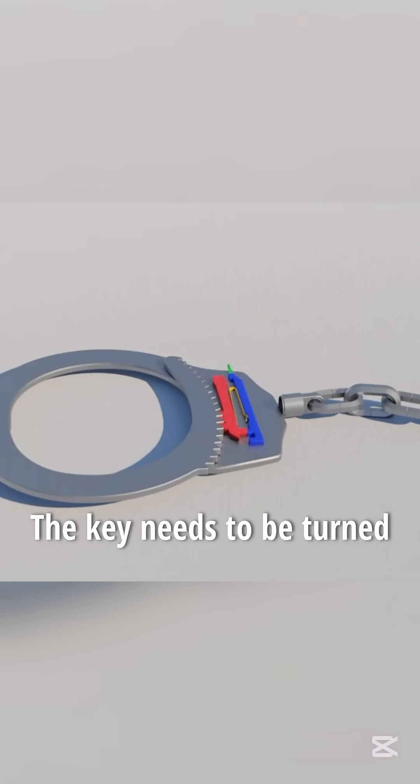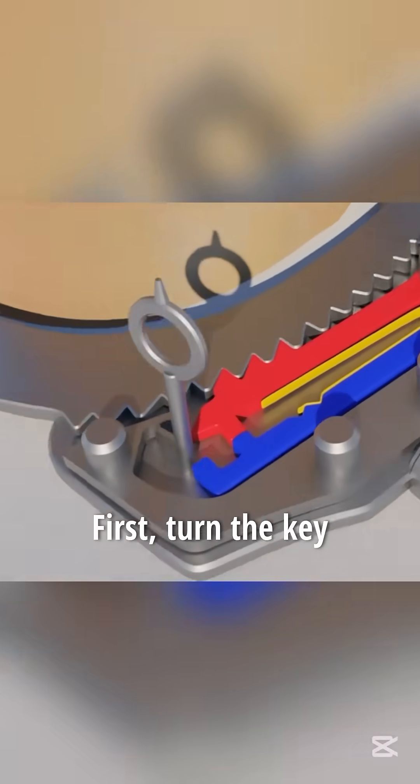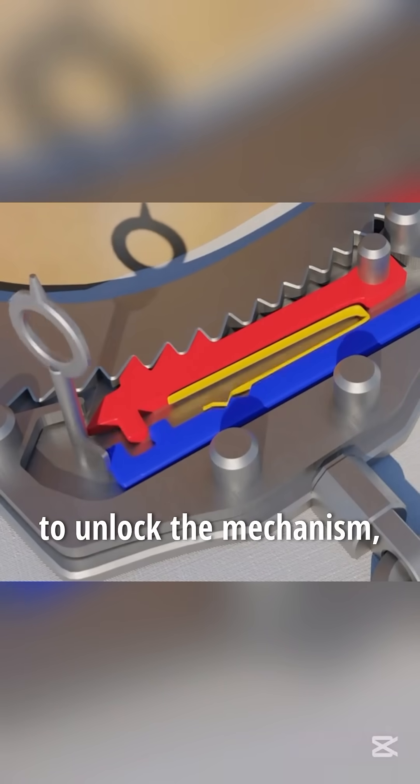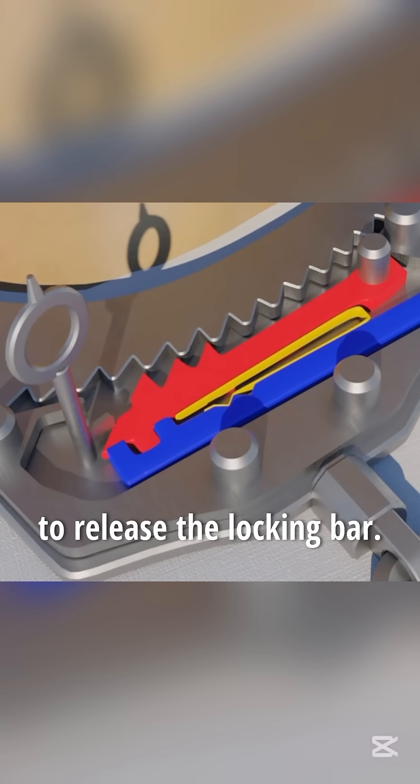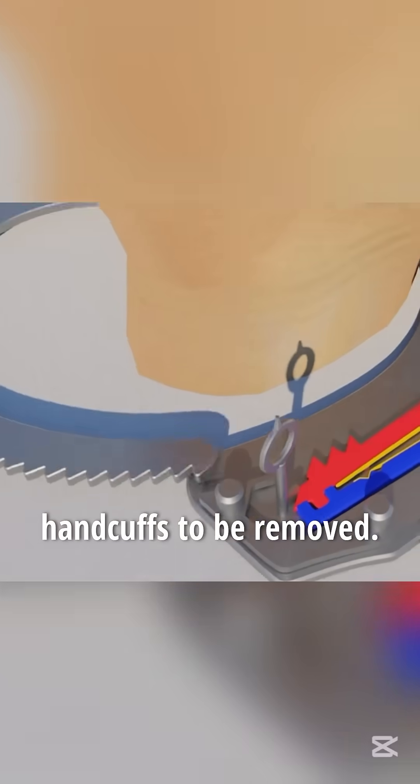To open the cuffs, the key needs to be turned in two directions. First, turn the key counterclockwise to unlock the mechanism. Then, turn it clockwise to release the locking bar. This allows the handcuffs to be removed.